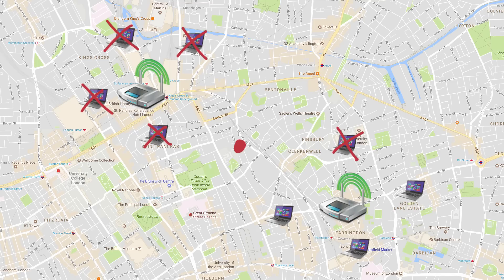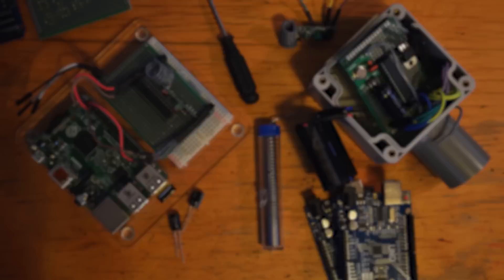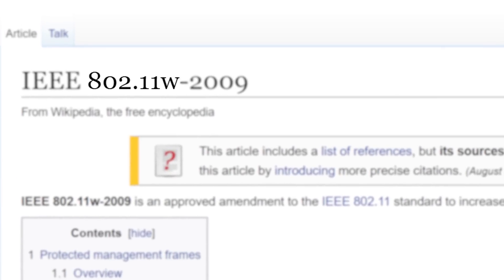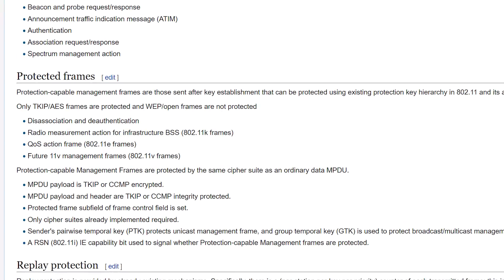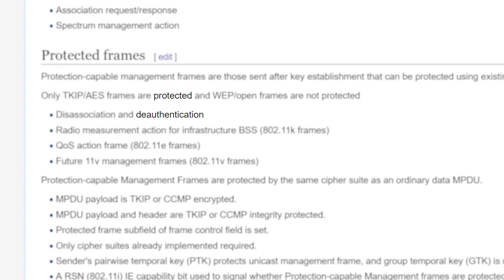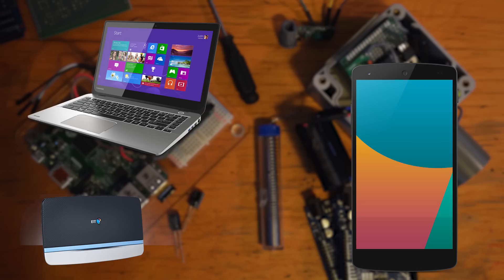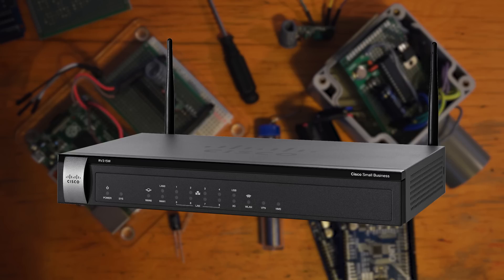Now you're probably asking yourself: why don't we just encrypt the management frames? That'd solve everything, right? Yes, it would — and it's been done. It's called 802.11w, and it even exists. It specifically protects the authentication frames. But for some reason, no one seems to use it — and when I say no one, I mean manufacturers. The companies that make your router, phone, and laptop just don't implement it, for some unknown reason. The more expensive enterprise-grade routers seem to sometimes support it. It's just us plebs that can't seem to get it.